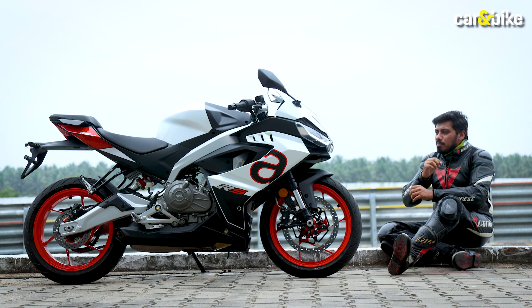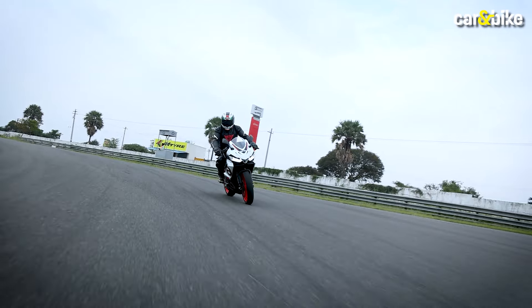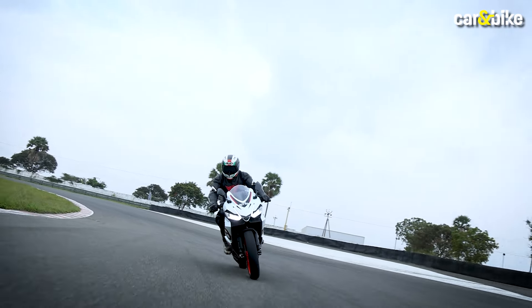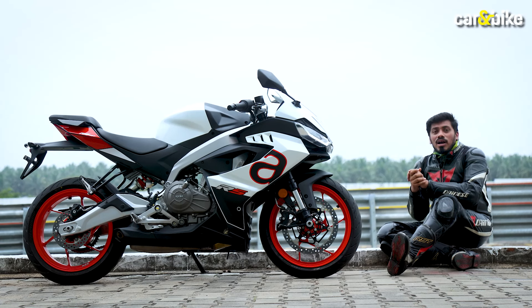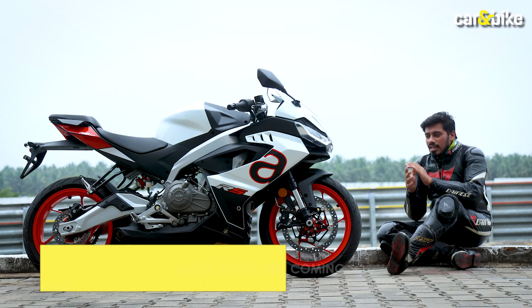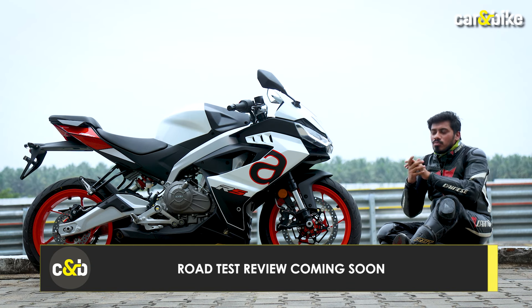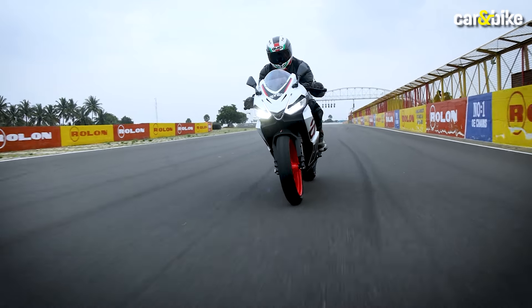But the best selling point of this motorcycle after its design is its handling, which on this track allowed it to navigate through all the different corners of the circuit very cleanly. This was the track experience — we will also bring you a detailed real-world video once we get the motorcycle.